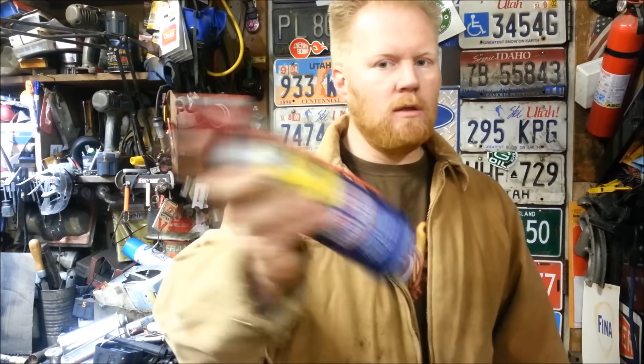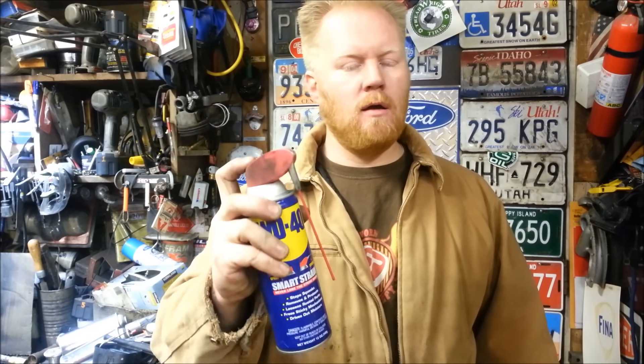Hey, 65 Ford. I'm going to show you guys how I renew the air in aerosol cans. This one still has WD-40 in there, but there's not enough pressure to push it out, so I'm going to show you how I do it.